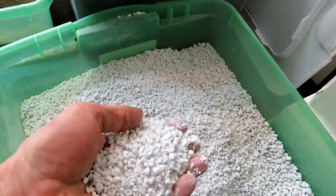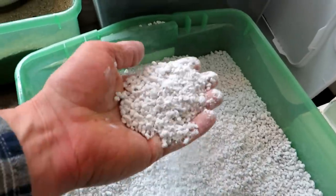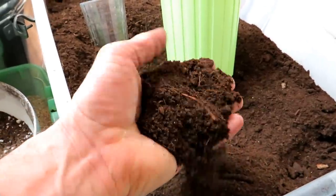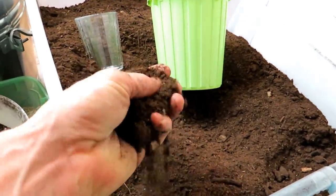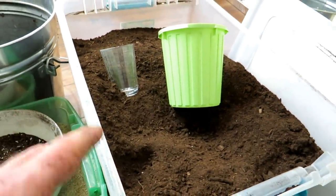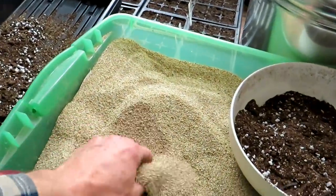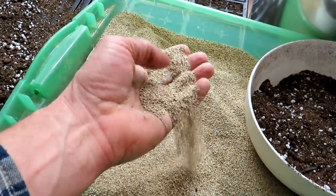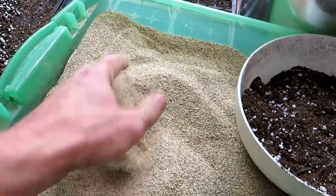This is perlite — this is what you see in a lot of potting mixes. This is peat moss, finely milled. You can use coco coir if you don't want to use peat moss, or you can do a combination of coco coir and peat moss — just make sure they are finely milled. And then finally you have vermiculite, very fine — grade one vermiculite. This is what makes the starting mix.